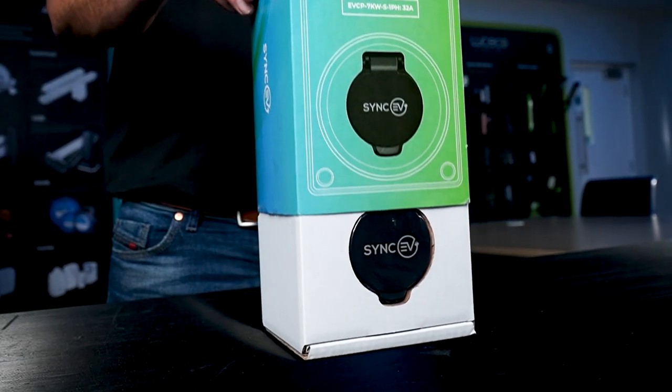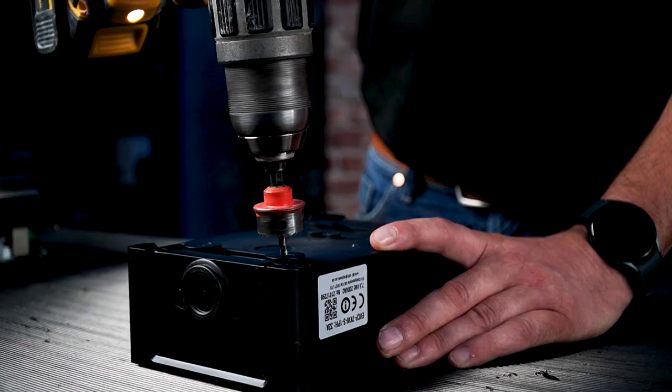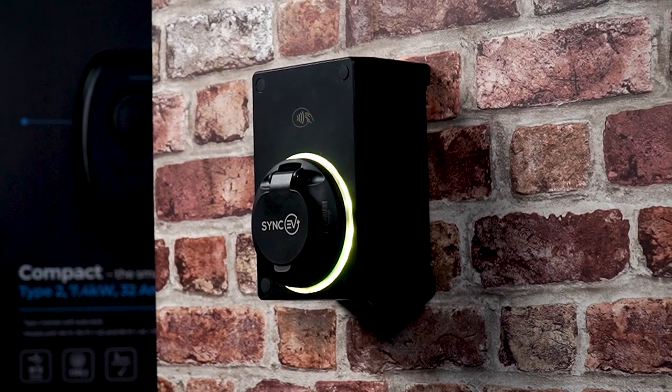During this video, we'll teach you some top-level features and benefits about our compact charge points, as well as providing you with a full unboxing, a guide to the installation process, as well as a commissioning procedure.